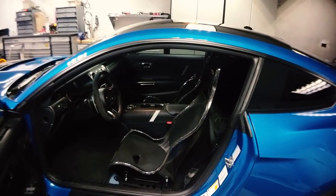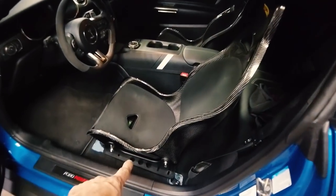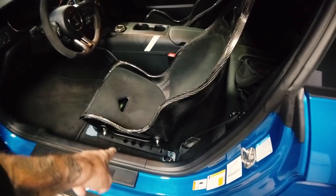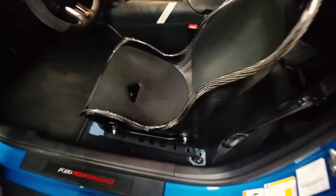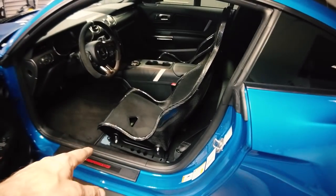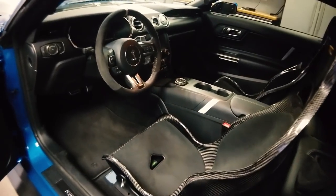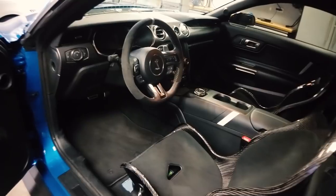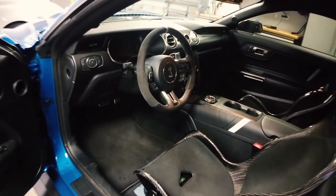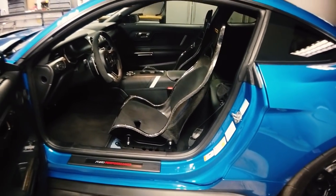I purchased these from T1 Race Development in Texas. The seat brackets themselves are called Planted — I didn't get those from T1. The side brackets are made by Tillit, which I also got from T1, and I think I ordered the Planted brackets directly from the manufacturer. Anyway, I think that's it for this video. I've got some new wheels going on the car soon — hopefully that video will be out soon. I'm waiting on some hardware and I didn't want to show you the wheels until I can show them on the car, so that's coming up next.